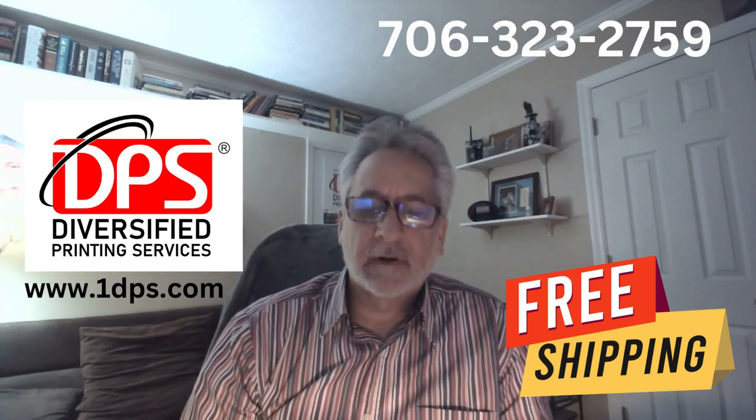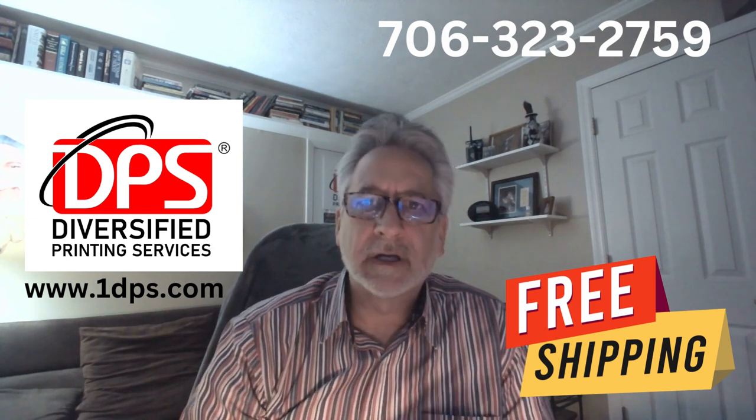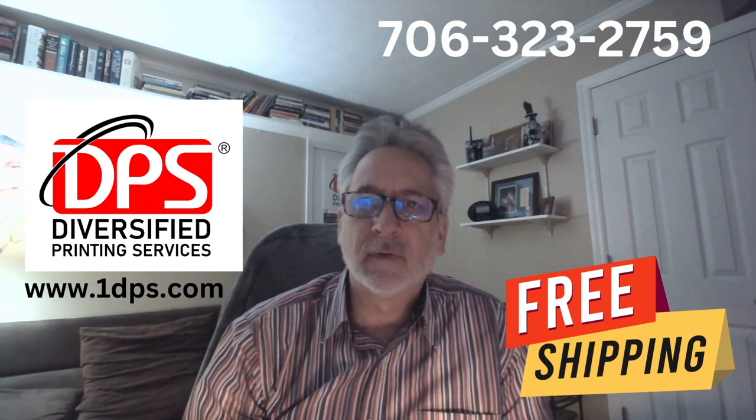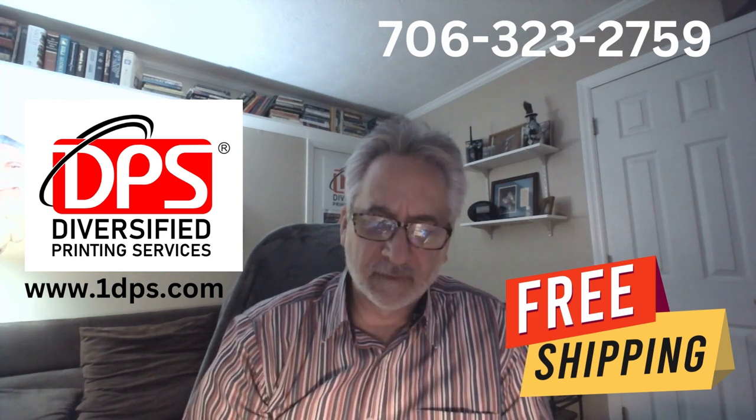Today I want to run down a few of our products that we're highlighting so that you'll kind of get an idea and a feel for it. We have these samples at the office that we've created.